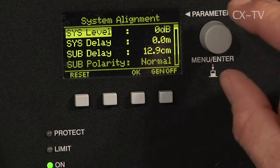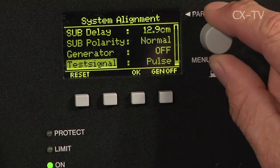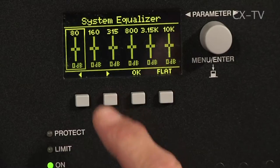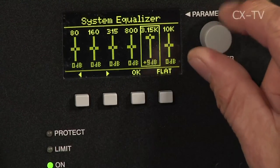There are a lot of options in the way of customisation within the menu. You can put delay on various elements of the system or delay it as a whole. You can adjust overall level and also the sub level relative to whatever the top box is. You can also run a slave sub — a non-powered sub — which would seriously kick. Or if you want to get really serious, you can get two of these and a slave sub, flip one into cardioid mode and actually run cardioid.